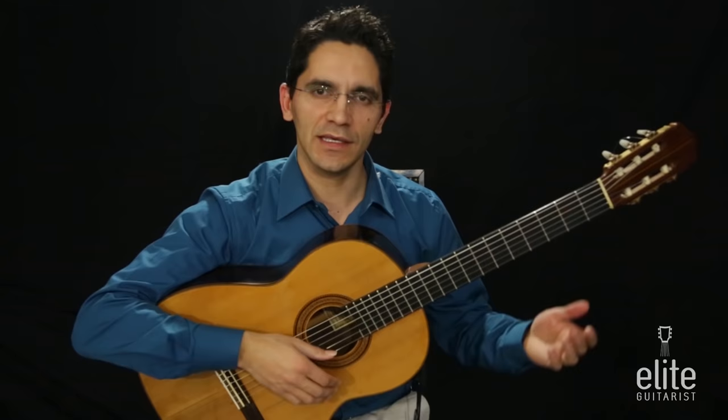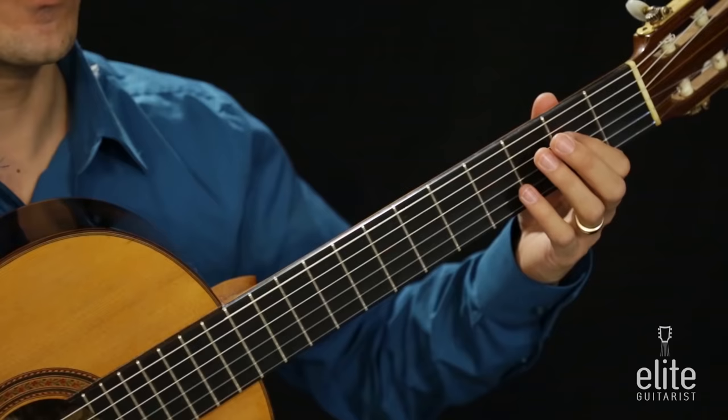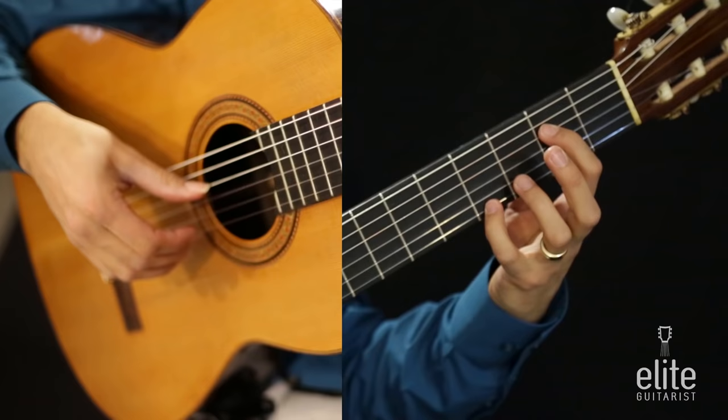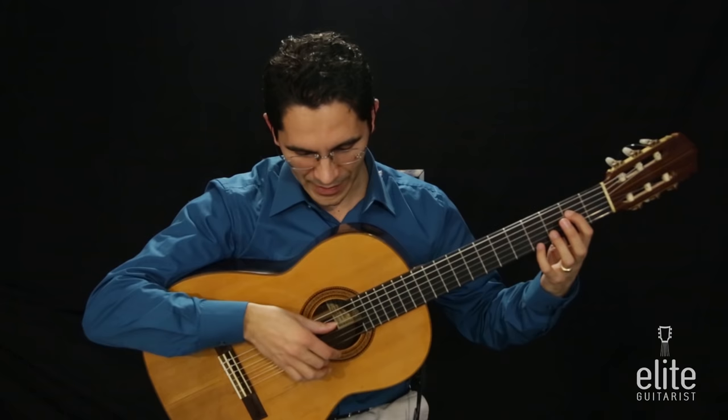Let's begin the E major section. We're going to start the piece by playing two notes together: an E and a G sharp. We're playing an E with the first finger on the fourth string second fret, and a G sharp with the fourth finger on the first string fourth fret. We're going to play that together with free strokes — simply put pressure on the strings with the right hand and then release and gently pluck.